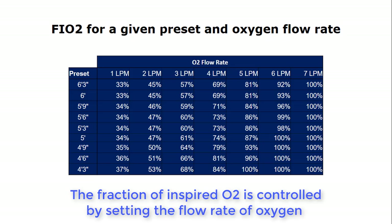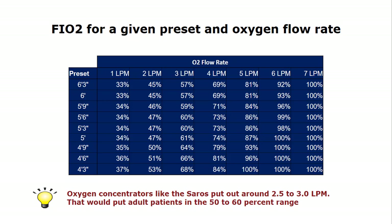The FiO2 titrated to the patient is controlled by adjusting the flow rate of the oxygen source. Oxygen concentrators like the Saros put out 2.5 to 3 liters per minute, which would put adult patients in the 50 to 60% range.